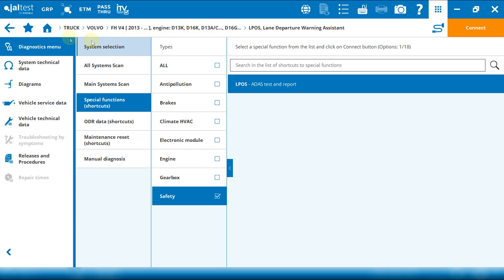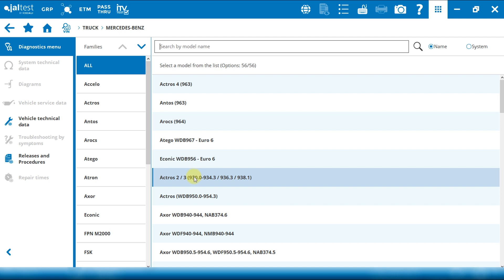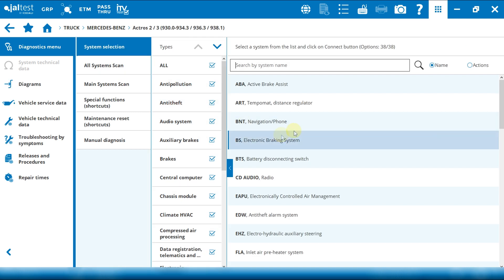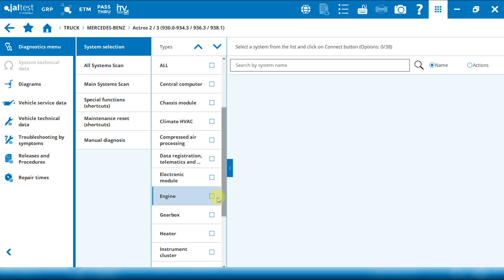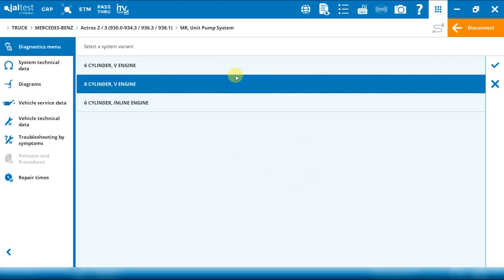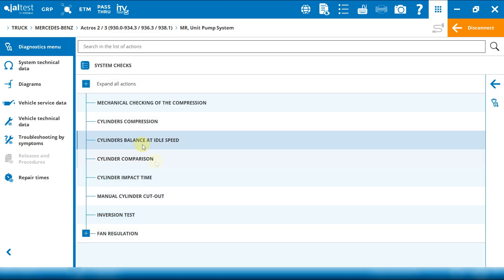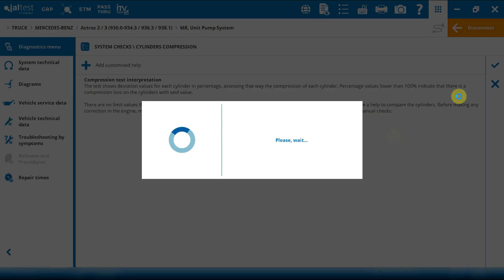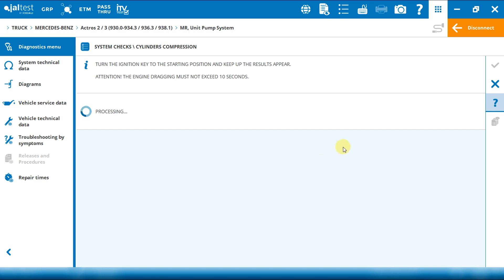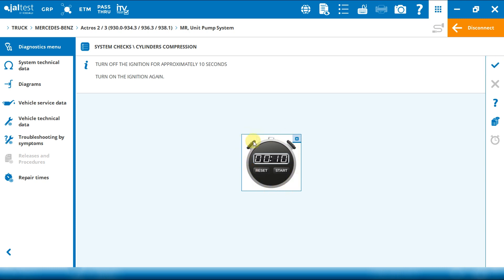Another interesting innovation is our new countdown timer. An example can be found in a Mercedes Actros, in the engine. This countdown timer appears after performing one specific function. Let's choose, for instance, a cylinder compression test. At the end we find this countdown timer, which helps the mechanic to see how much time the engine should run before turning off the ignition.